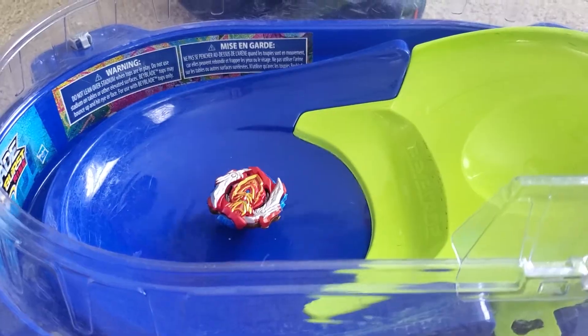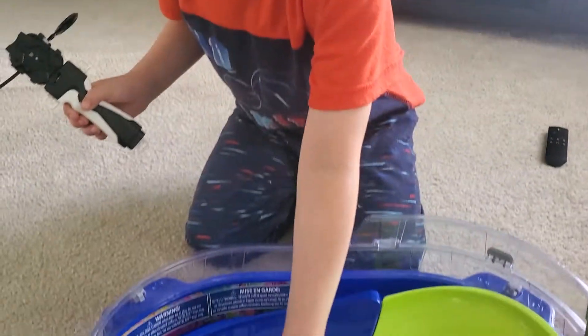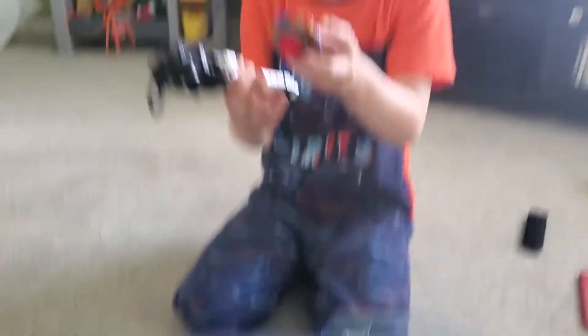And there we go! That's awesome, huh? And then you can pick it up, and then you can do it again.